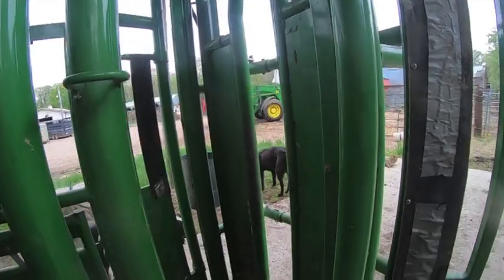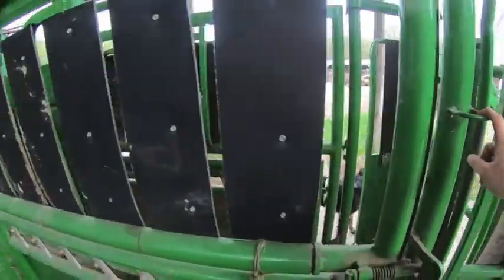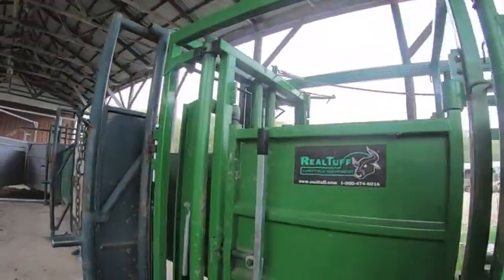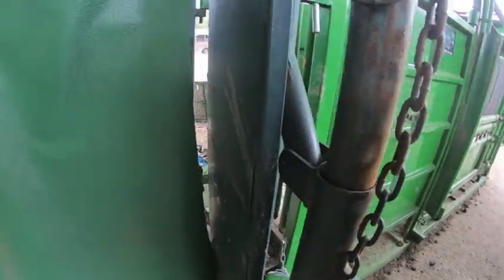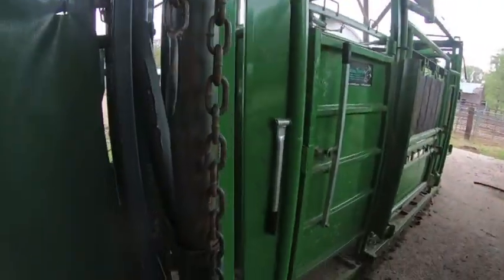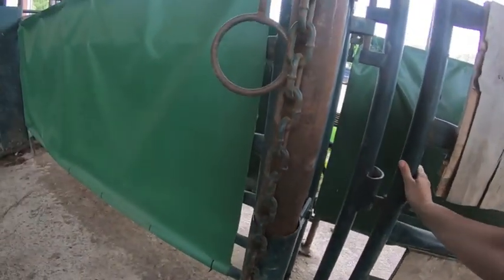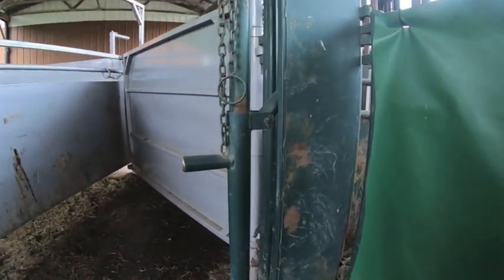If you want, you can get vaccinations to the side here. There are these nice loops to hold your vaccination guns, and hooks up top. You can adjust your alleyway — it's pretty simple. You can lift and drop this down and it will move in and out. We do have a side gate if you need access to get into the alleyway. We also put up some nice green vinyl that helps them go down the chute without any fuss.